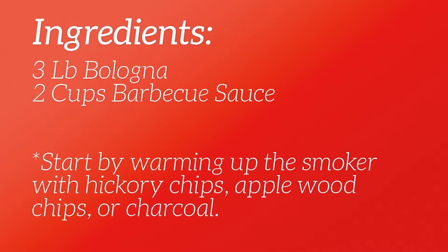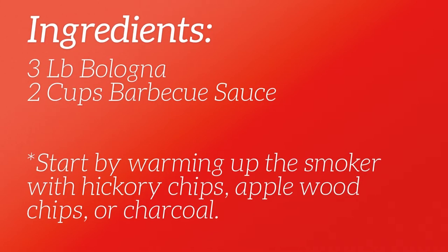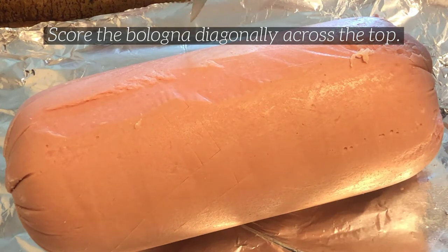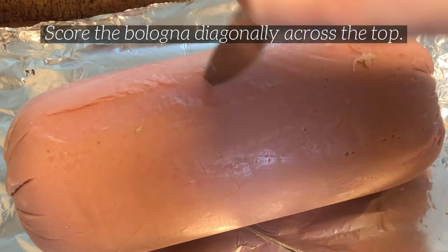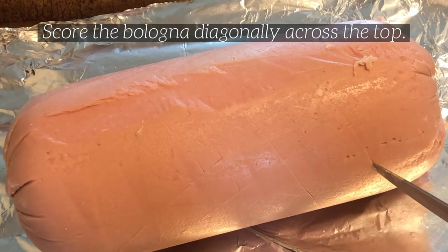While you're getting this ready, go ahead and start warming up the smoker with hickory chips, apple wood chips, or charcoal. Now that you have the smoker heating up, go ahead and grab the bologna. You can put it on a pan or a foil-lined pan, whatever you prefer. Then we're going to score the bologna diagonally across the top with a knife, basically opening up the bologna on top.